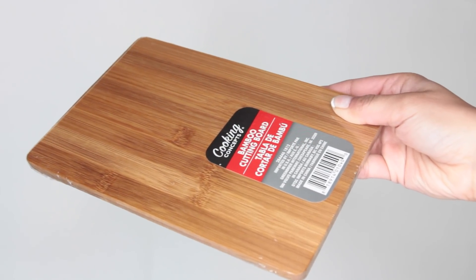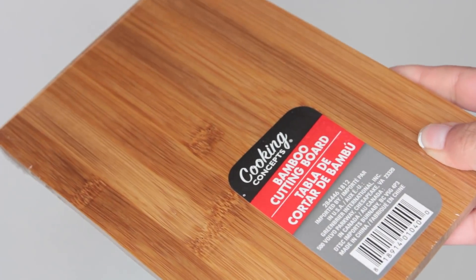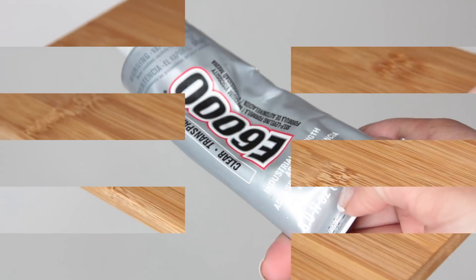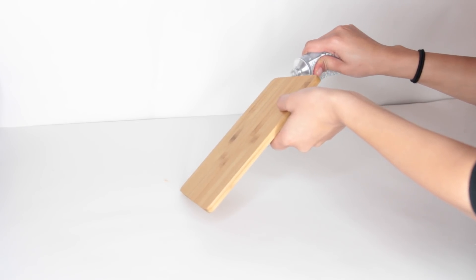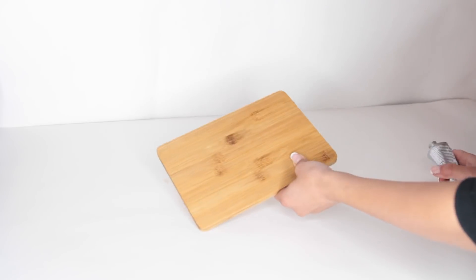With that being said, let's begin the video. What you want to get from Dollar Tree are some of their bamboo cutting boards. If you want to make one row of three cubbies, you will need 10 bamboo boards. You'll also need a heavy duty glue — I'm using E6000. Hot glue is not going to cut it; you want E6000, maybe a wood glue or super glue, not just regular hot glue.